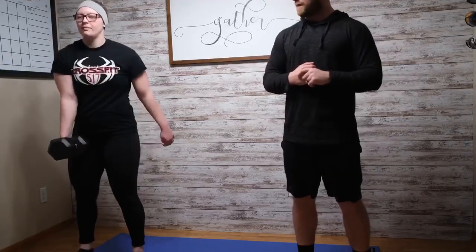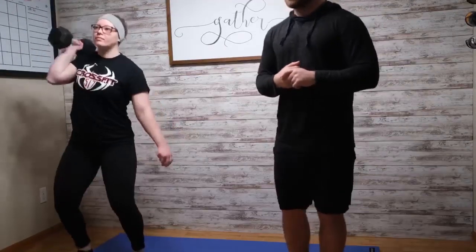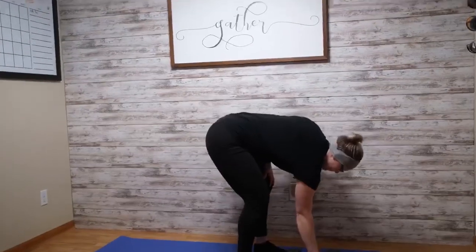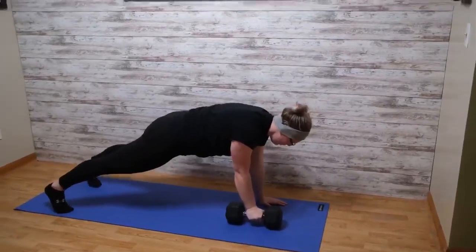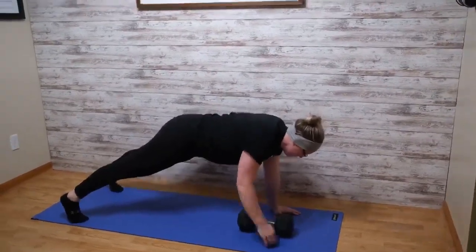So Taylor's going to deadlift that first one up in between onto the shoulder and then overhead — 5 to the right, 5 to the left — then she's going to drop down into a push-up position with the dumbbell in one hand and go 5 rows with that right arm. After 5 of those, she'll go 5 with her left arm.